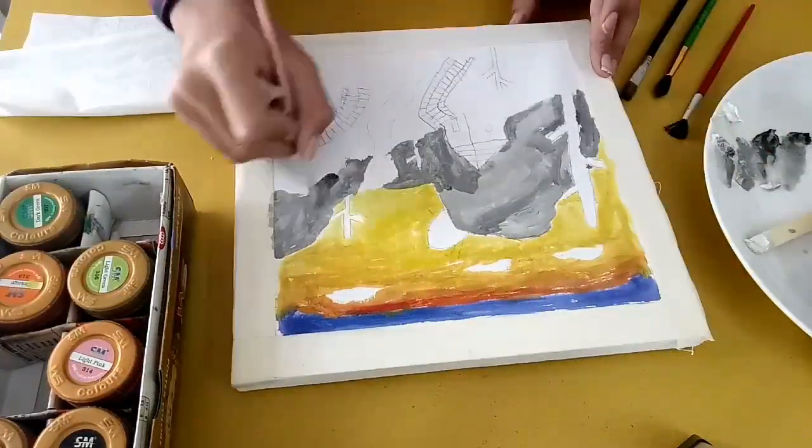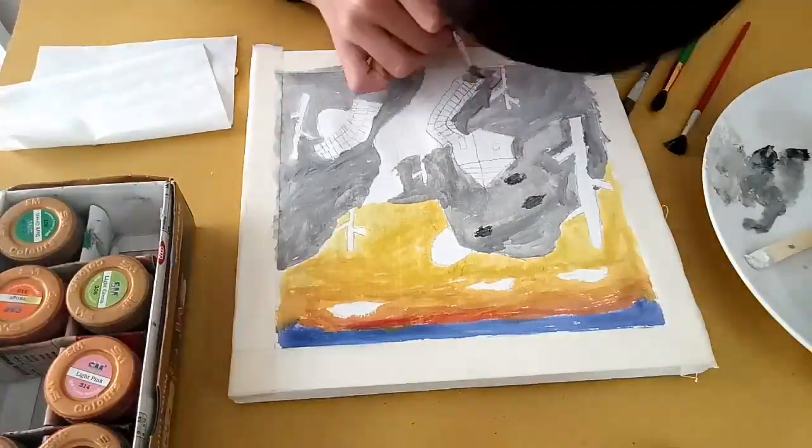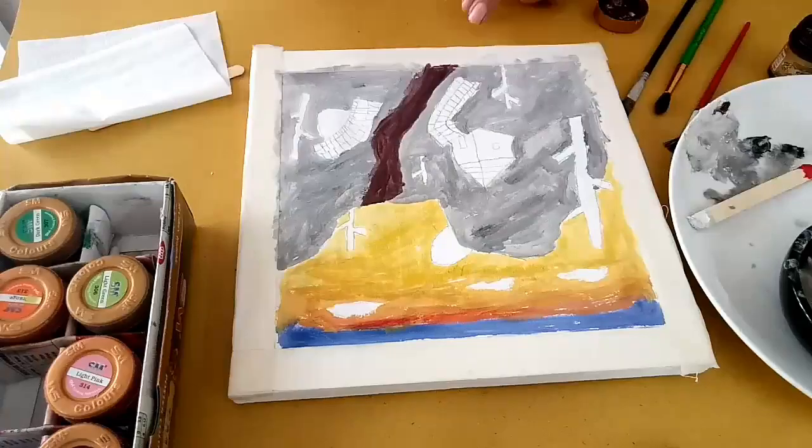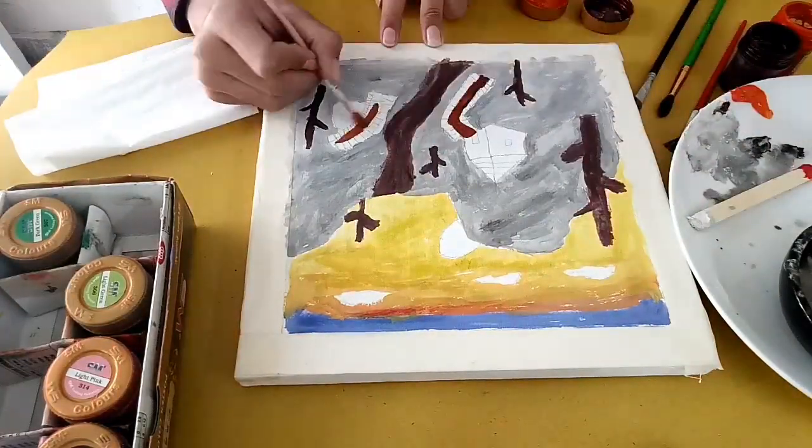And now we are going to draw the mountains. These are all mountains. I mixed black and white to get this great color, and then we will make the paths and some trees.